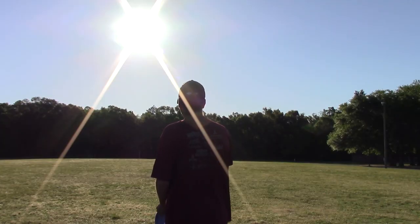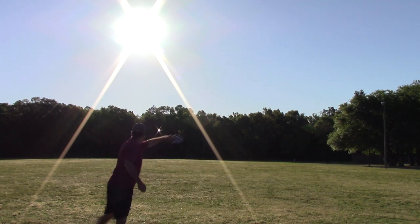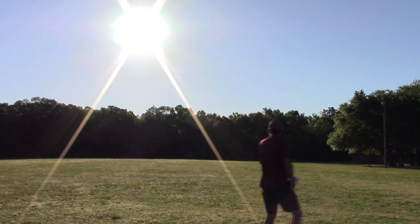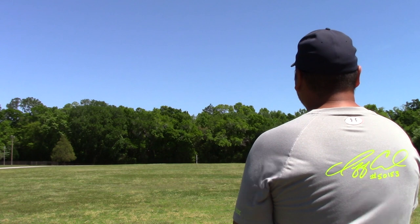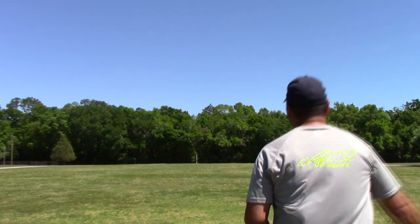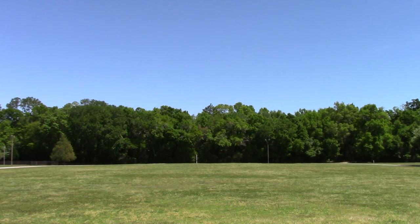This particular one they sent me is in the Fusion plastic, and I really believe the Fusion plastic for this mold goes far — very far. We're out in the field here in Milton, Florida, throwing back at a volleyball court. That volleyball court, just for reference, is around 370 to 380 feet, and we're giving it nice smooth pulls.